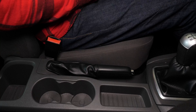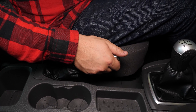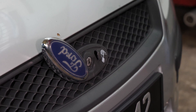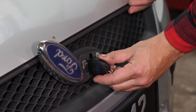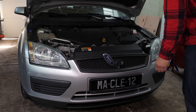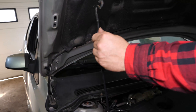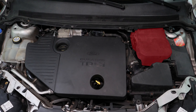Corta el contacto de tu coche y echa el freno de mano. Levanta el logo de la rejilla del radiador, mete la llave para abrir el capó y ábrelo. Así podrás ver la batería que se sitúa a la derecha del compartimento del motor.